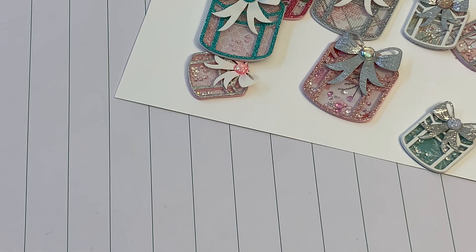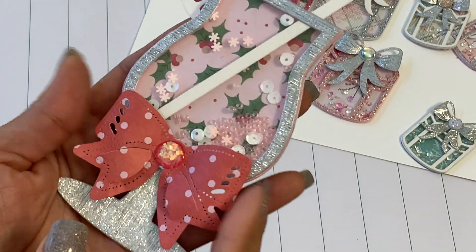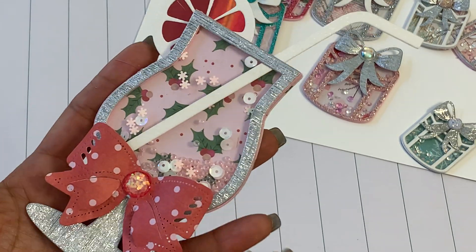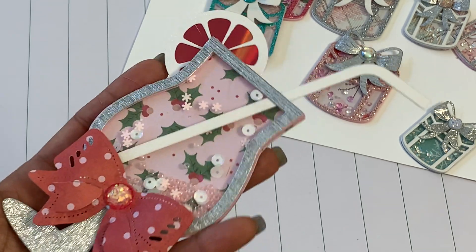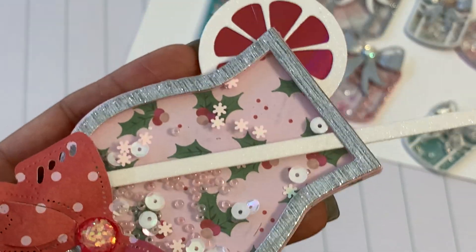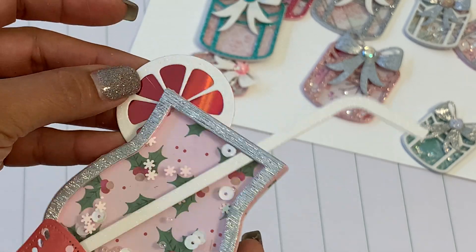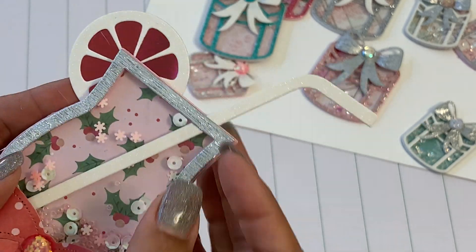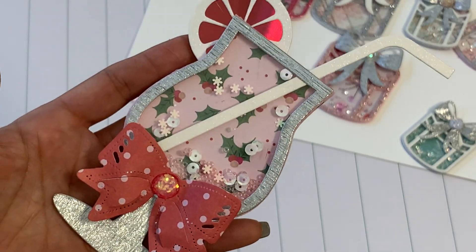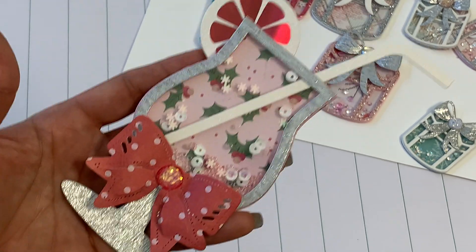Let me share with you the cocktail. I did decide to do a Christmas cocktail and I just added a pretty bow — this bow is a die that I picked up from AliExpress. I added some fun sequins, seed beads, little snowflakes and white sequins in my shaker. Then I made my lime wedge or orange wedge out of red foil cardstock, did a white glitter straw, and used that really pretty silver cardstock again that I picked up recently from Michael's. It just makes your project pop and it's so pretty.